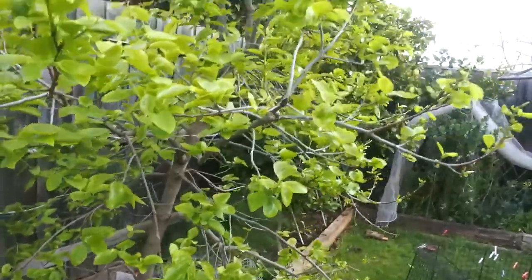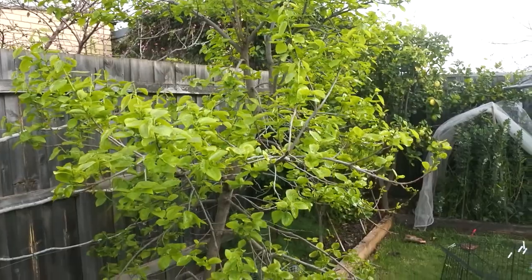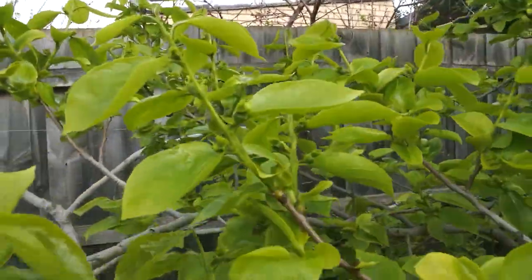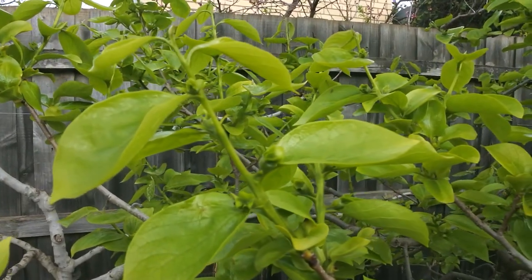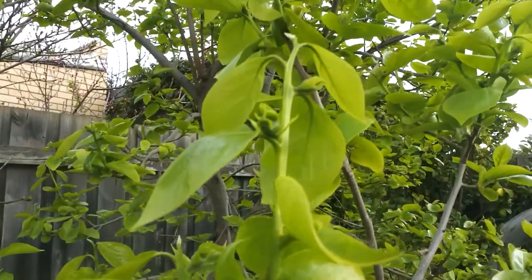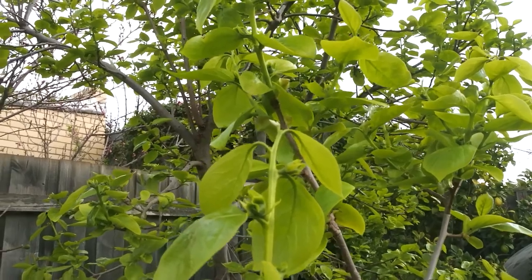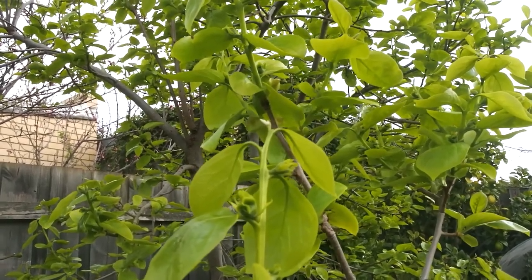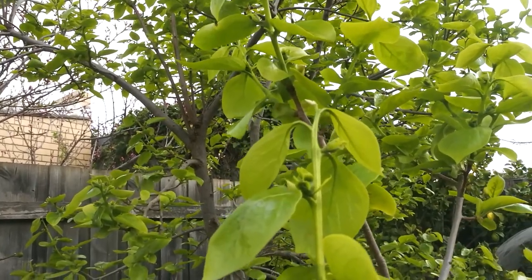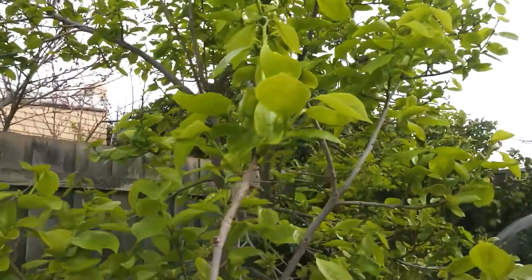Now this beautiful tree here is my persimmon tree. The flowers are actually starting to form a little bit — if we look over here you can see those little buds on the end near the leaves. Those are the early flowers, and then those flowers will get pollinated by bees and turn into persimmons. Some people don't like persimmons because they find they're too sweet, but I love them. You have to wait until they're really ripe before you can eat them, but they are delicious.